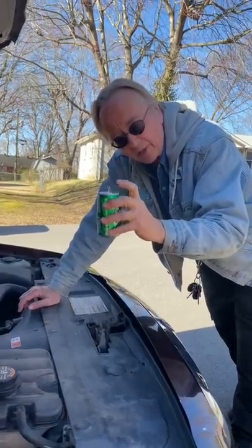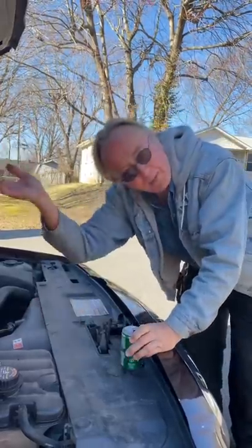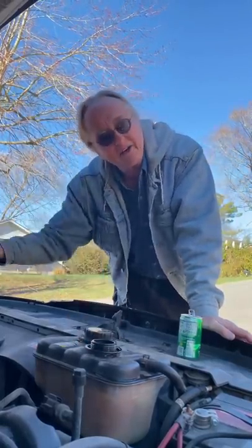Just like a soda can, it's under pressure. When you open the cap by clicking it, it lets all the pressure out. That's why you never take the radiator cap off on a hot engine — the pressure's gone and the coolant will boil out all over the place.